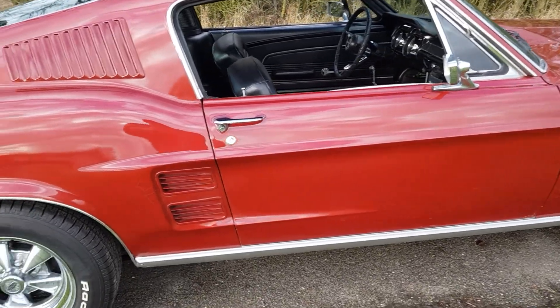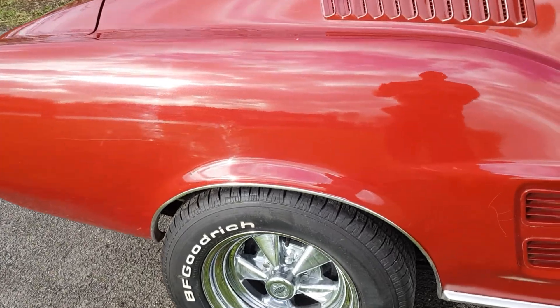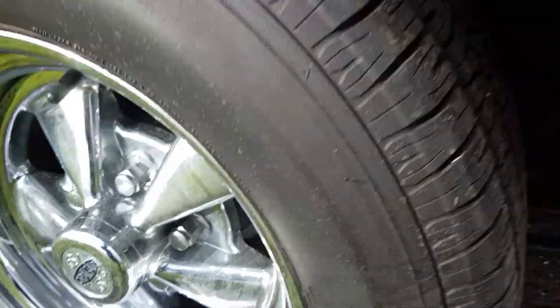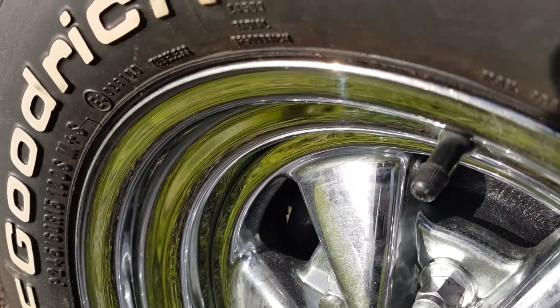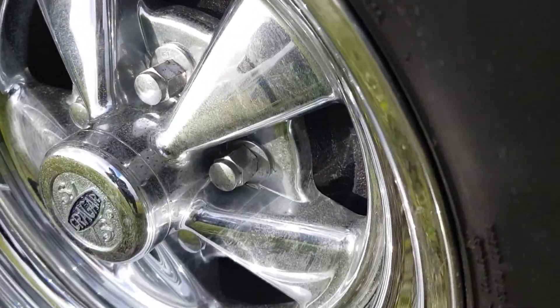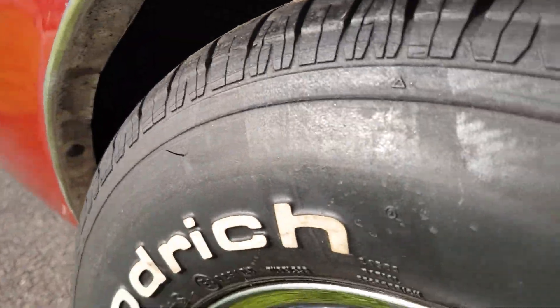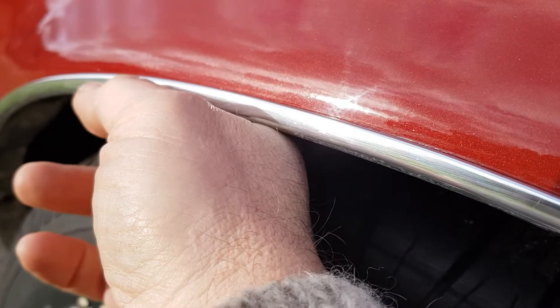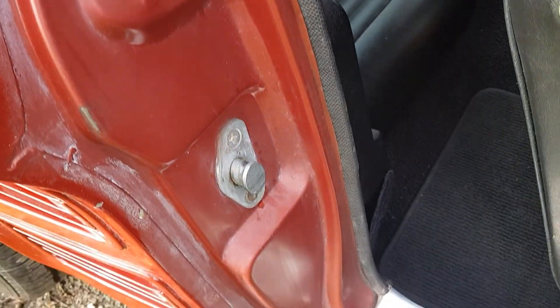Door gaps are real nice. Crager mags with good, rich tires. The rims have some age to them, but I haven't put steel wool on them yet — they should come up really nice; they're not all corroded and nasty. Inside the fender lips is very, very nice. This is one of the paint defects there. Door jambs are nice, real nice actually.